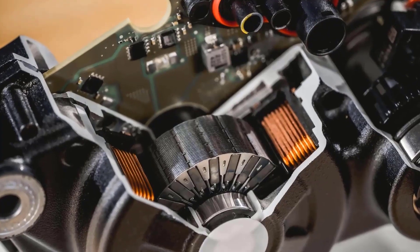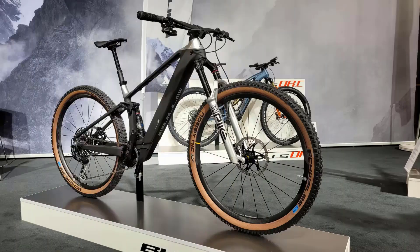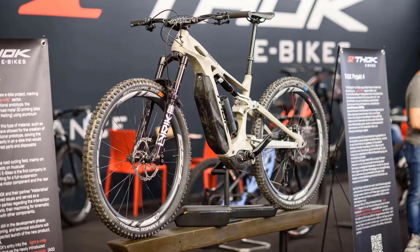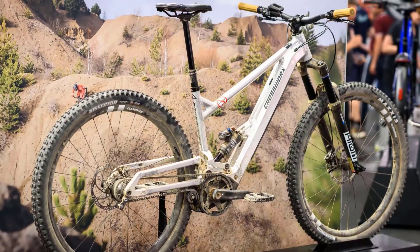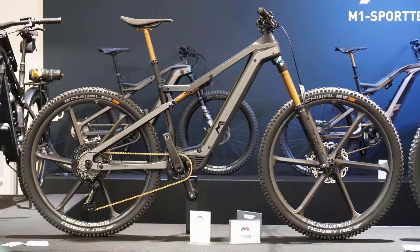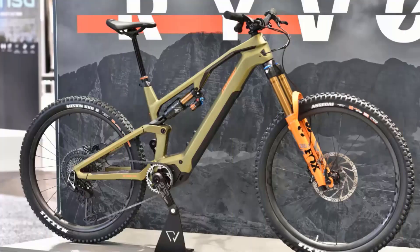First, let's talk about Pinion MGU. It stands for Mid-Drive Gearbox Unit and it's a compact and lightweight motor that fits seamlessly into the bicycle frame. Pinion MGU offers a wide gear range, allowing you to effortlessly tackle both steep climbs and fast descents. It provides a smooth and natural riding experience, enhancing your overall performance.